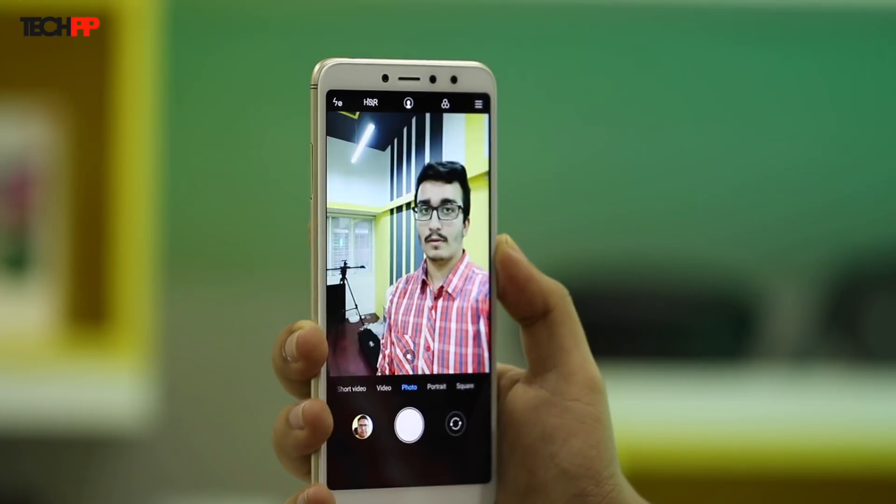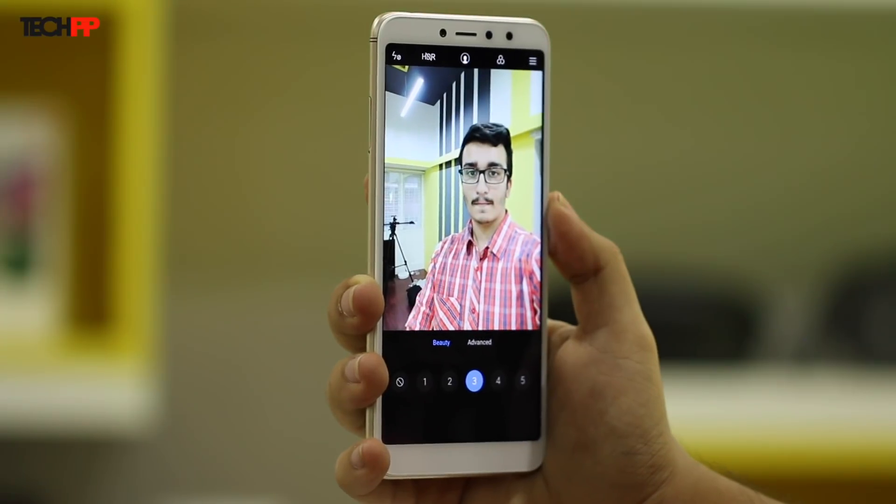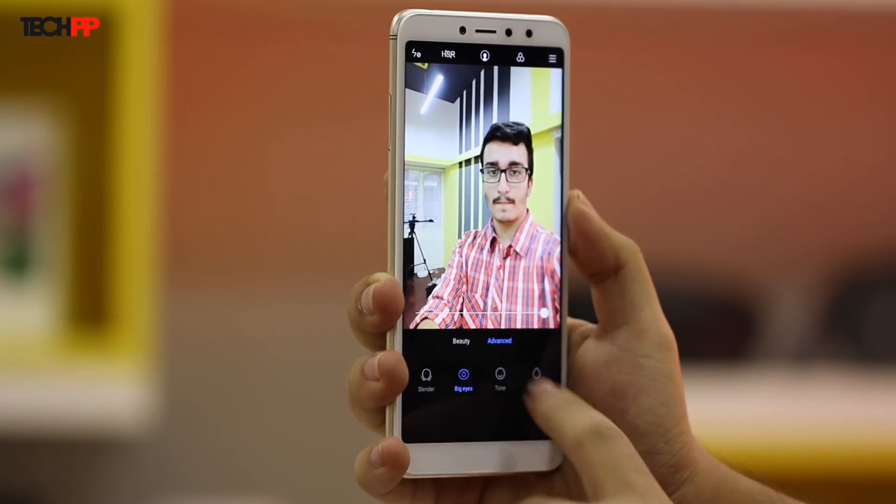Xiaomi has also included EIS for video, which is pretty impressive at this price point. It's 2018 and no smartphone camera is complete without AI, and Xiaomi hasn't missed out on its implementation either. One can change facial features like getting a slender jawline, bigger eyes, or fairer tone using the front camera, if that's what you're looking for.